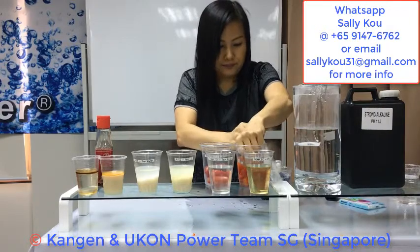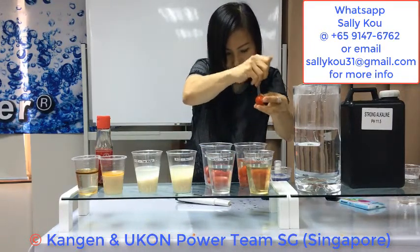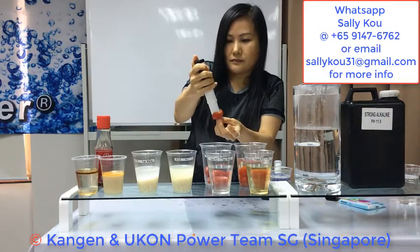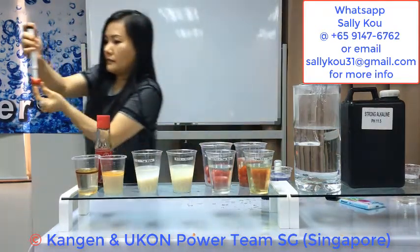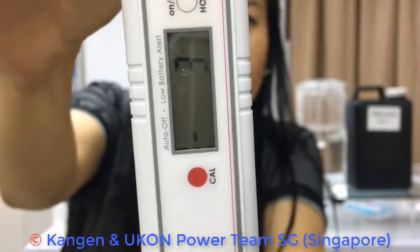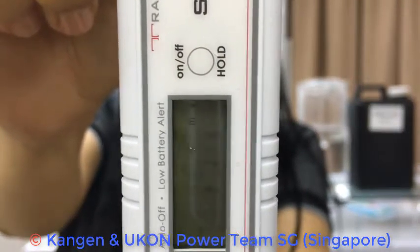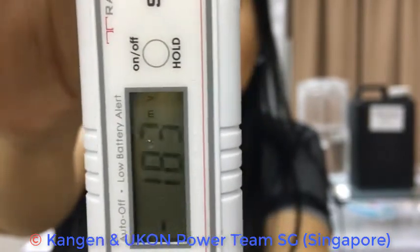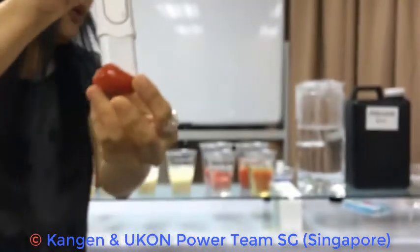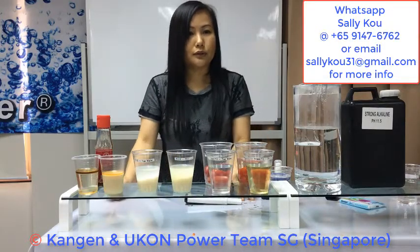Now I'm going to cut the tomato soaked in 11.5. You can see the reading — there's a negative sign in front now. The tomato is showing negative 100, going up — now there is a negative reading of 200 plus. So it's an antioxidant tomato. Please talk to the one who showed you this video if you have any questions. Thank you.